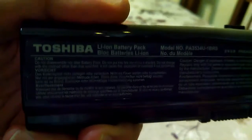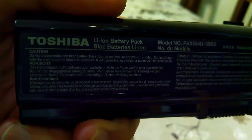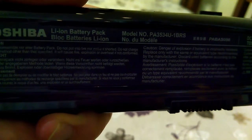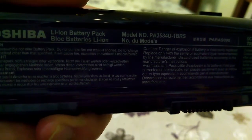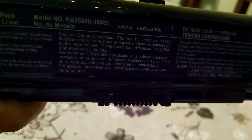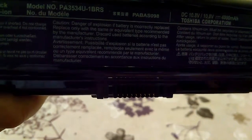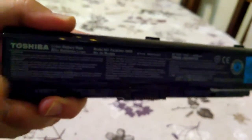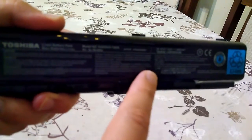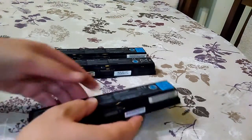In this video let's see what's inside this laptop battery. It's Toshiba branded. The model is PA3534U-1BRS. It is rated to 10.8 volts and 4000 milliamp hours. There are two cells in parallel so we can expect to have a two amp hour battery. Let's see what's inside.